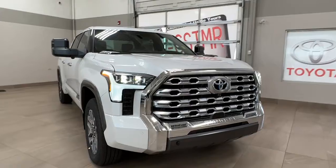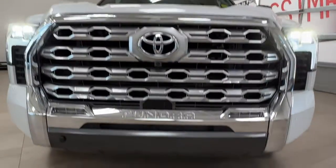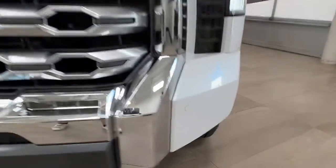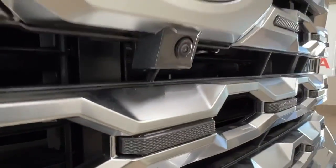Up front here we have our LED headlights and the customary daytime running lights. This unit also comes with fog lights, and if you look across the front bumper you'll notice these little modules — those are your front parking sensors. We also have underneath our logo a front-facing camera.